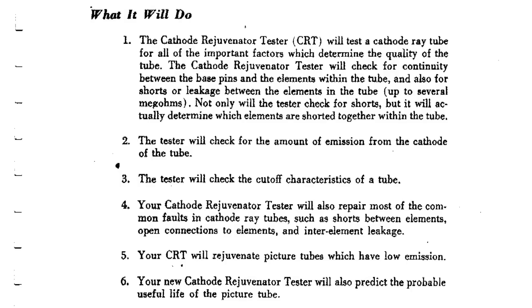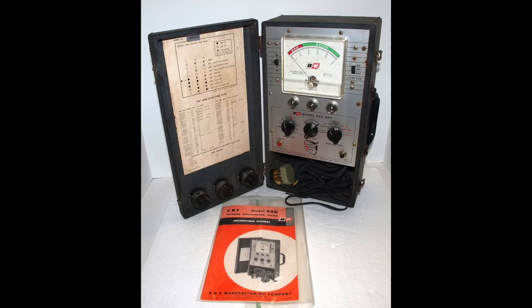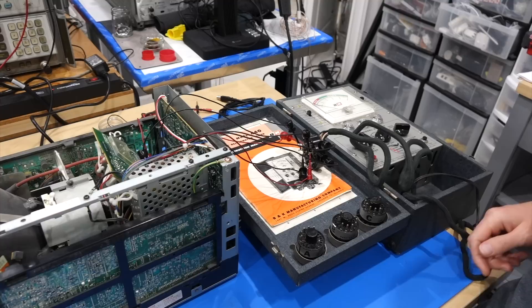So we are thinking to do a cathode rejuvenation using this BNK model 440 tester, whose manual promises to fix everything under the sun with your CRT. But tube rejuvenation is retro snake oil — it might damage your tube even more. And even if it works somewhat, effects are usually temporary and the tube will revert back to its previous state in a matter of hours. But hey, this is a free dead monitor and I have never tried a rejuvenation, so for the good of science and our own electro-education, let's give it a go and see what happens.